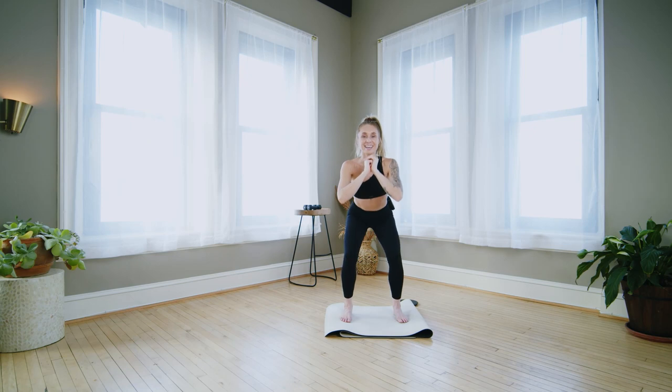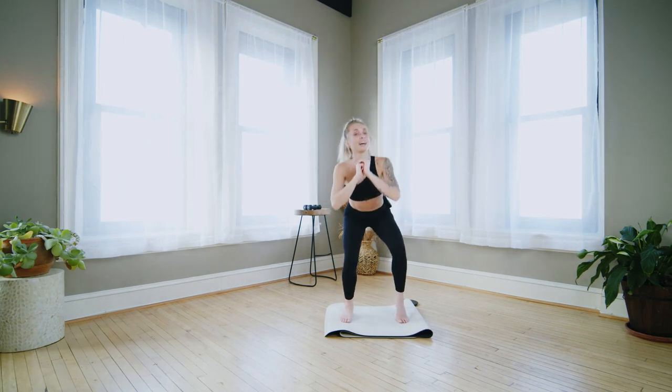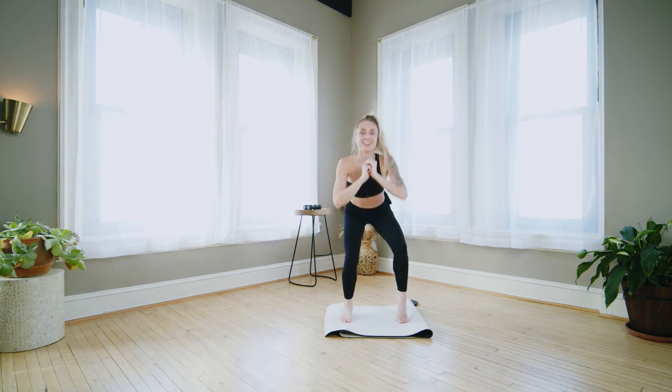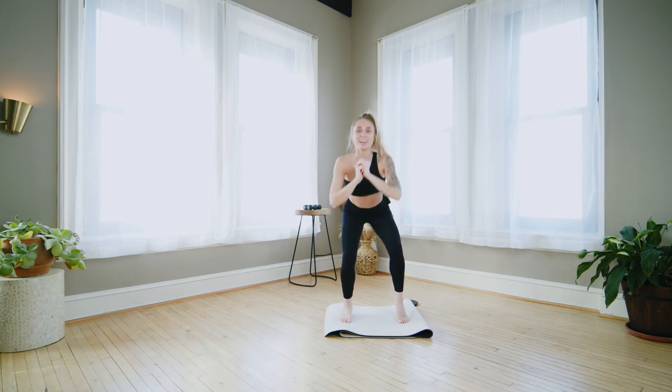We'll jog the heels. Right heel lift, then left. Keep that little pulse — right, left, right, left. Keep breathing. Both heels down. Hold over the legs.